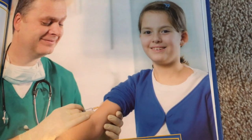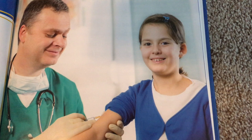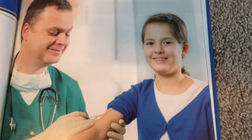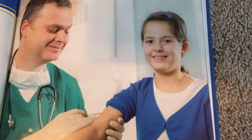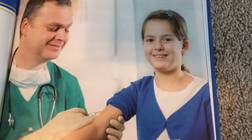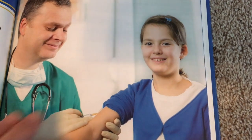Have you ever gotten a shot? It might have been a vaccination. A vaccination is a shot that contains a weakened form of an illness. The vaccination helps a patient's body get ready to fight that illness. For a shot, doctors use a syringe with a needle attached. A syringe holds a liquid vaccine. The doctor sticks a needle into the patient's arm and injects the vaccine. It only takes a few seconds.